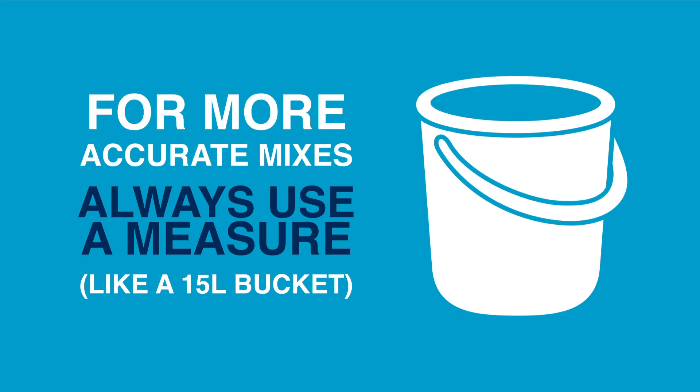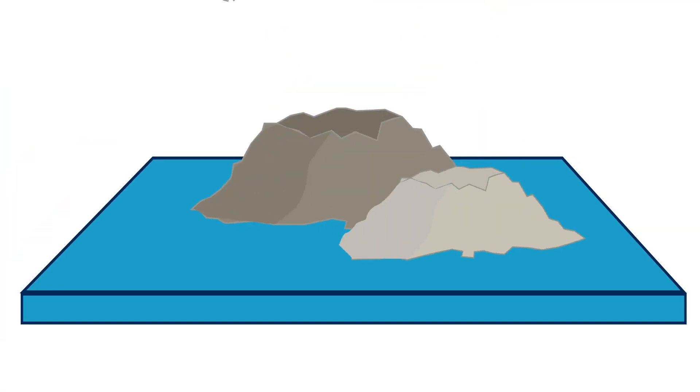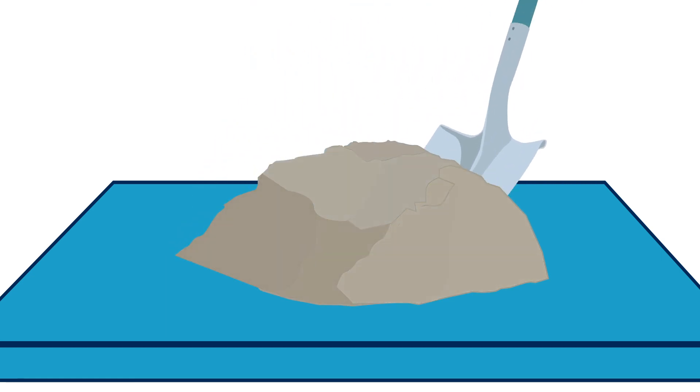For more accurate mixes, always use a measure like a bucket. Find a suitable flat surface to mix the concrete and pile up the dry ingredients. Keep turning over the pile with a shovel until the ingredients are completely mixed and you get an even colour.